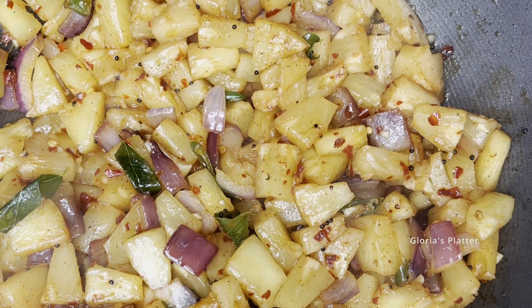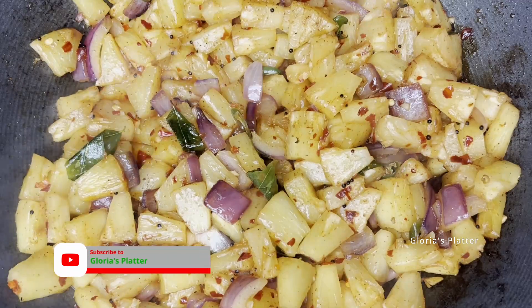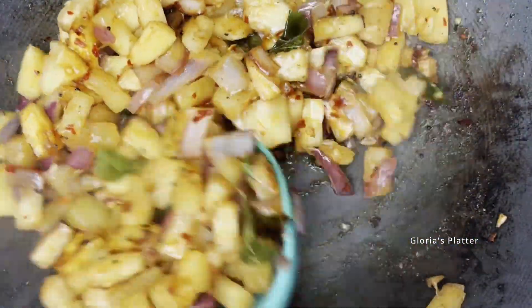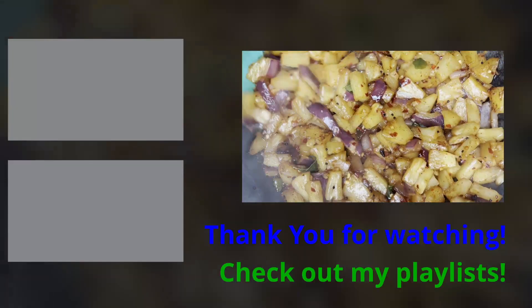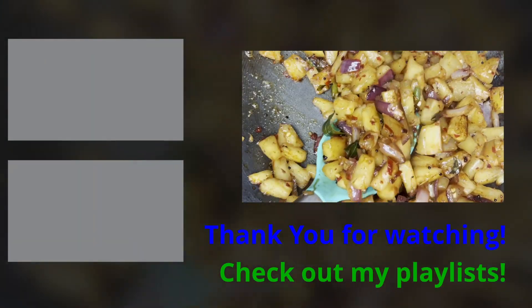That's it for today, guys. Please hit like, subscribe, and also connect on Instagram. Thanks for watching — bye for now!